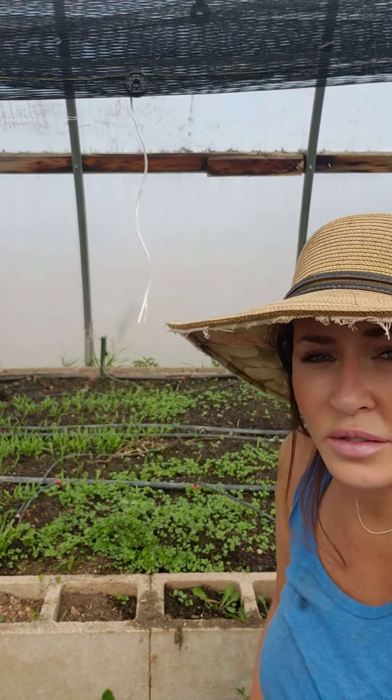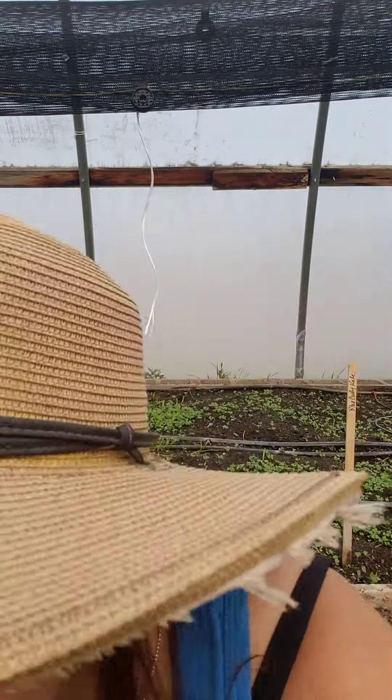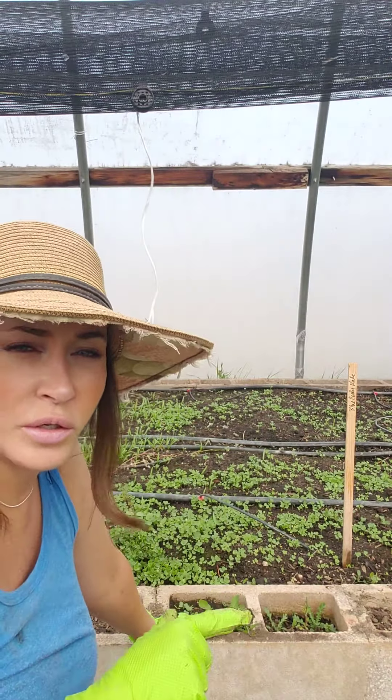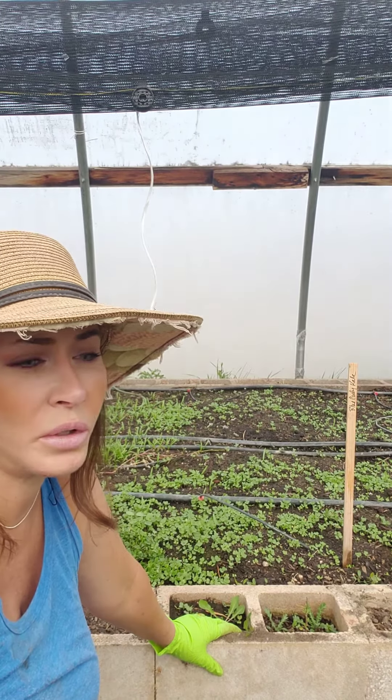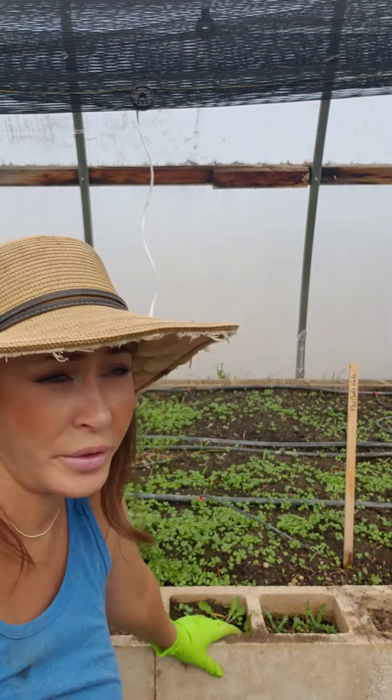How you can get these to come up this quickly is two little things I do. Some people soak their seed before they plant it, which is really smart. I don't do that, because I'm not always that smart. What I do is amend the dirt twice a year. We do no-till most of the time — we only till for garlic or potatoes because we need the ground soft. Sometimes carrots too.